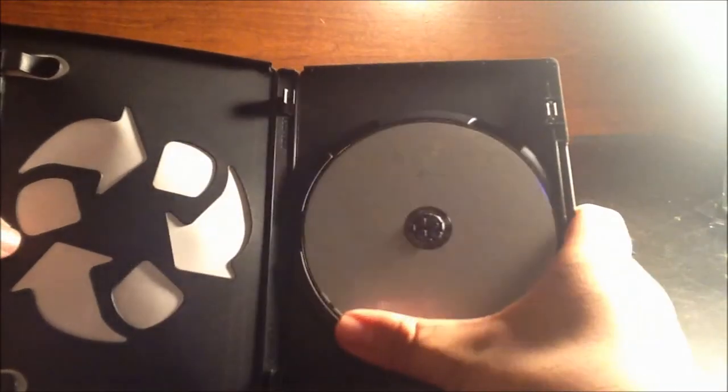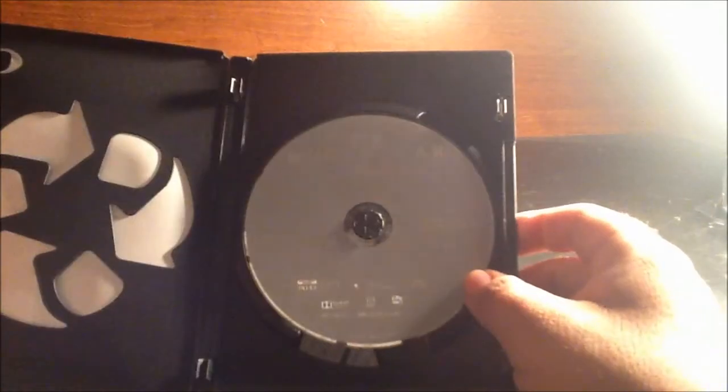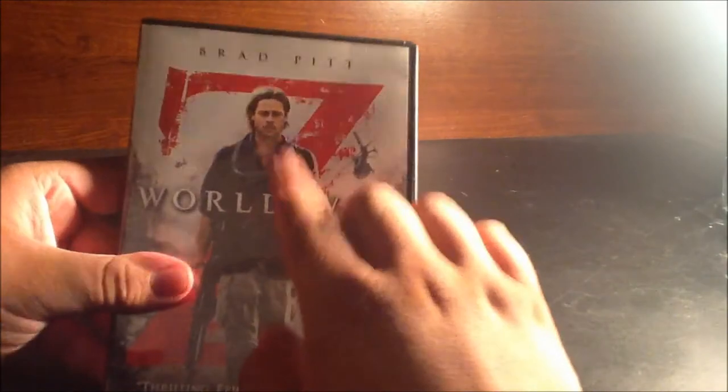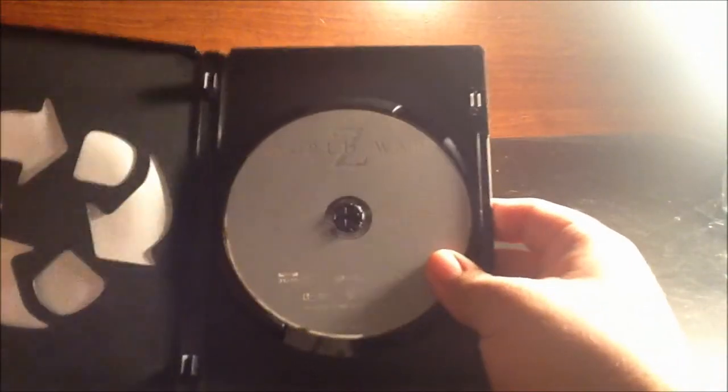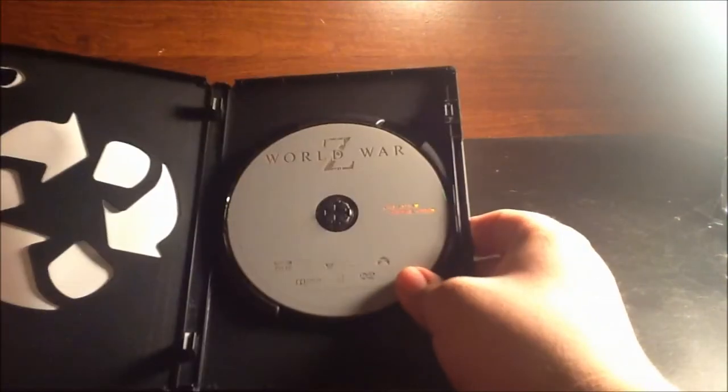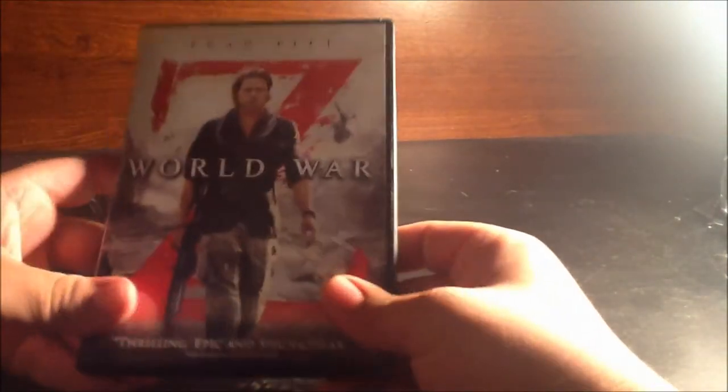Looking inside — why is it that most of the time I open up a cover it's nothing but blank? No creativity on the disc at all. They could at least make it look like the front cover or use some other design. It really drives me crazy — there's no creative disc, and in every unboxing review I've done I have to say this. They seriously need to go creative with the disc; this is just unacceptable for me.